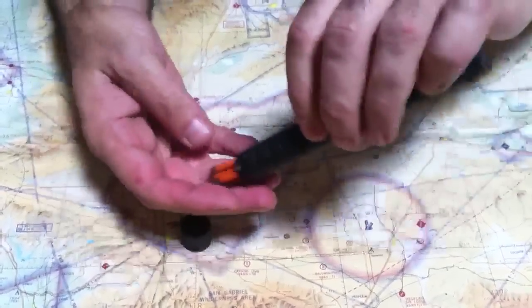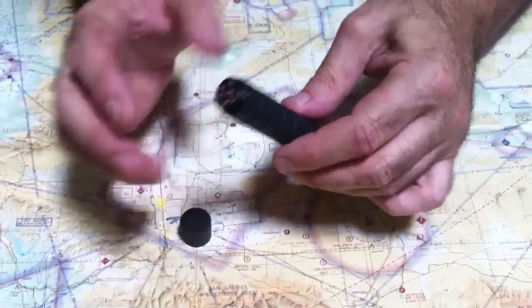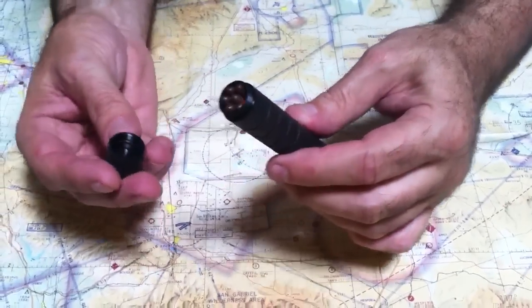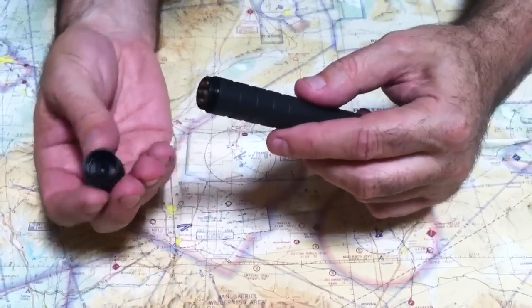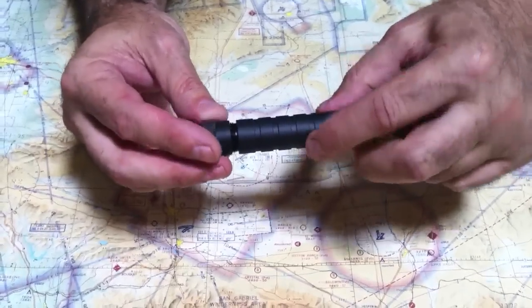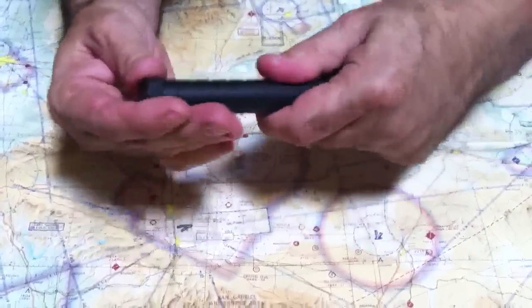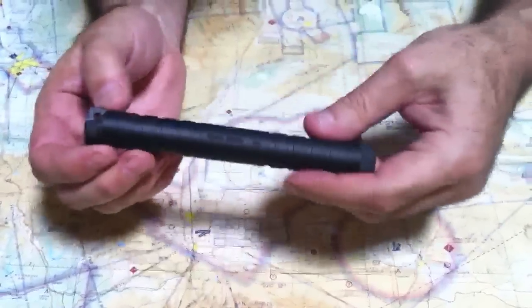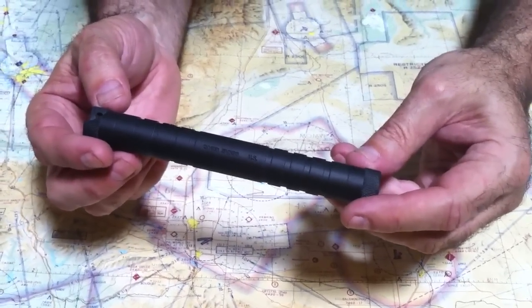Let's see what we have on this side — just so happens I have waterproof matches. This side was made to actually hold waterproof matches perfectly. This side has knurled, straight knurling with an O-ring on the inside. So these two compartments don't touch; they're separated. Made in USA. It is the County Comm 2-Bouton. Thanks for watching.